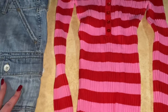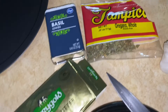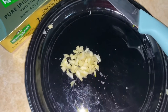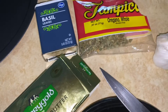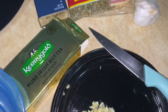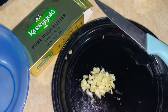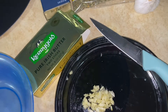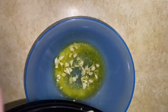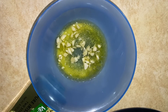We're gonna make a little butter, basil, oregano, garlic sauce to put on the base of our pizza. This is all the stuff you're gonna need. You're gonna want to melt the butter and I'll show you guys me putting it all together in the bowl. I'm adding the garlic to it and then I'll add some basil.